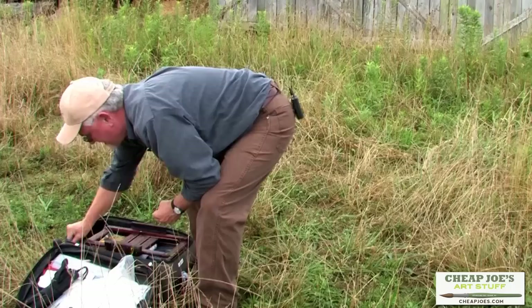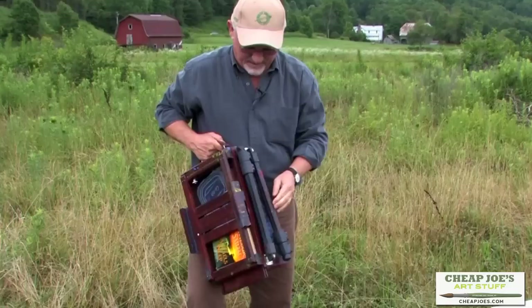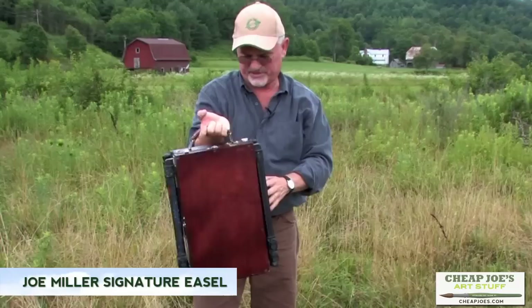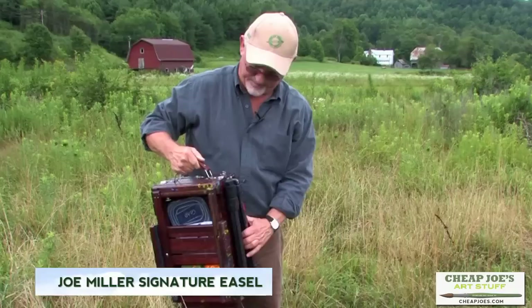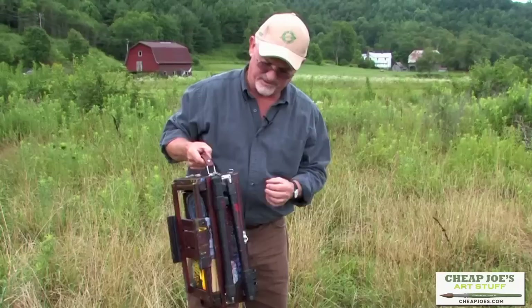Now we're going to lift out the actual easel. This is a really neat easel. I've since heard that they're redesigning it, but I'll go ahead and mention this for the people who have one — the Joe Miller Signature Easel. There has been some confusion on how to set it up, so this information will pertain only to the people who have purchased this easel.